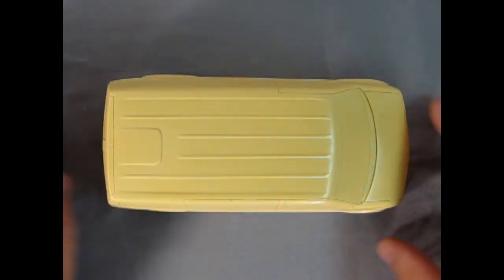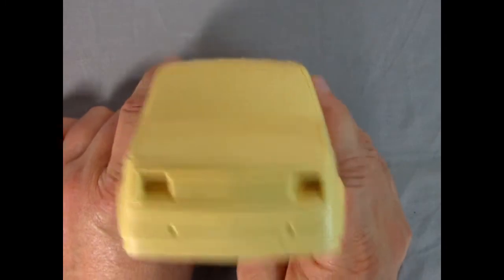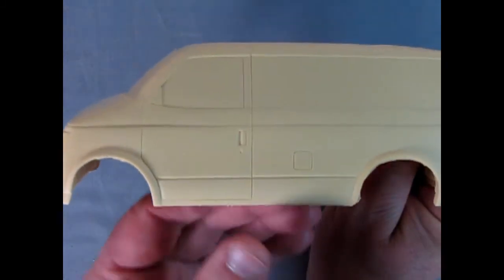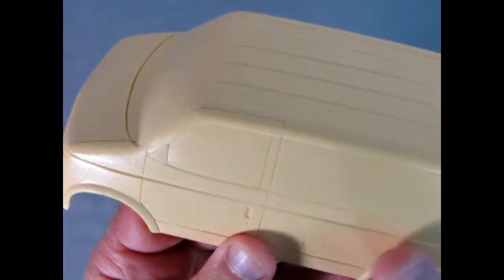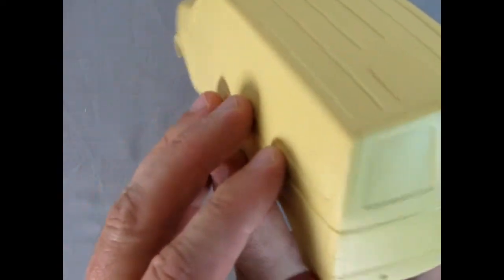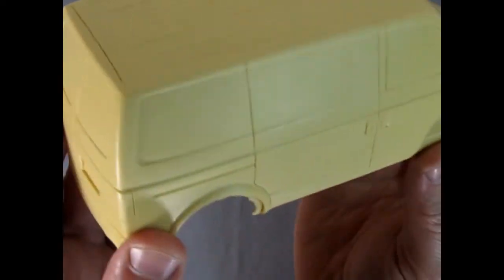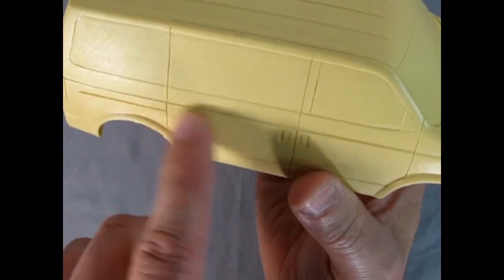Here we have the solid resin body of our Astro van. Really nice work — the detail is crisp. Now there are bits of flash, which is common on resin, and also little teeny pinholes. You can fill those in with baking soda and crazy glue, or use body filler. The back end looks really nice — it's even got the sunken area for the license plate. Jimmy did well making this look just like the proper Astro van, even with the sliding door.